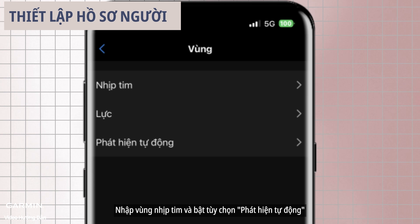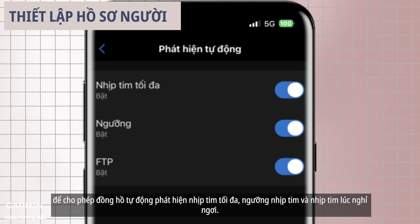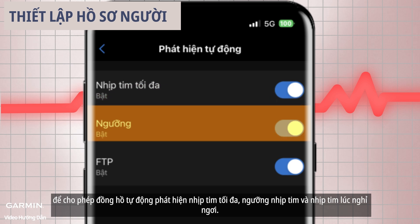Enter the heart rate zones and enable the auto detection option to allow the watch to automatically detect maximum heart rate and threshold heart rate.